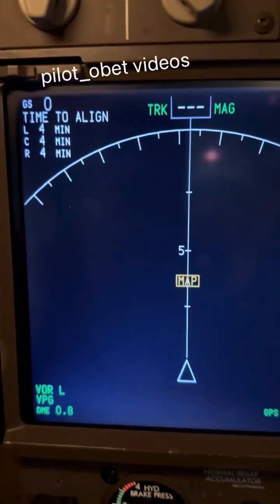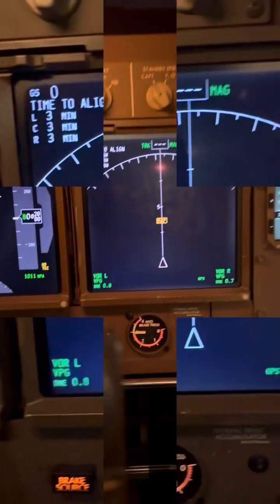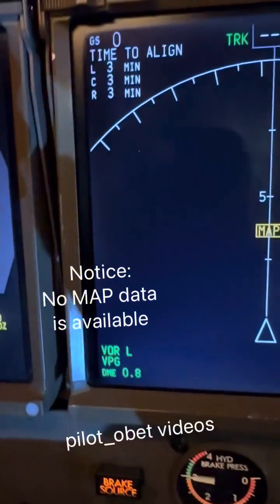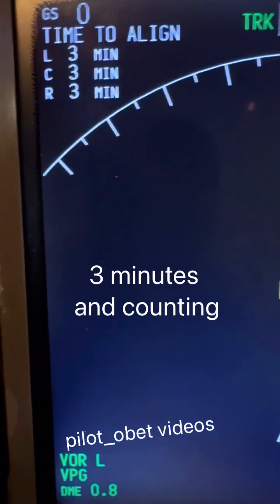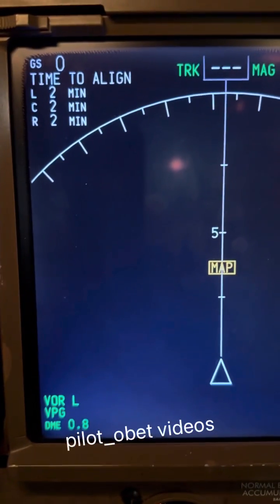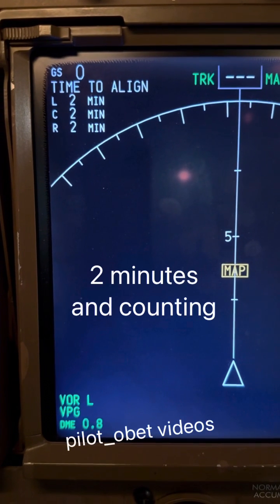It's now four minutes — still counting down. Two minutes — still counting.